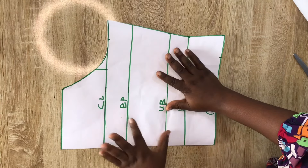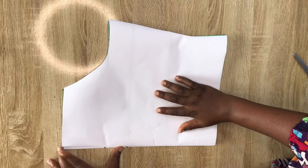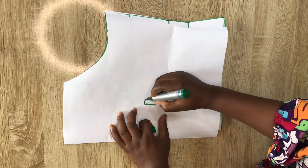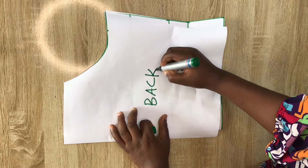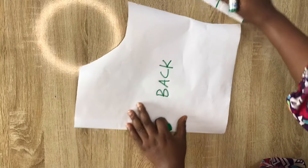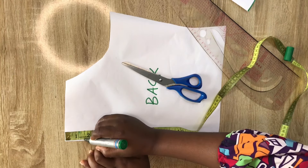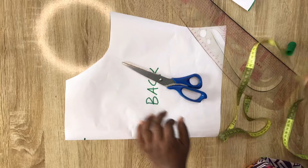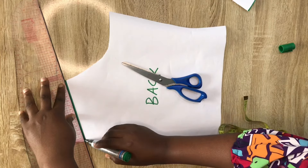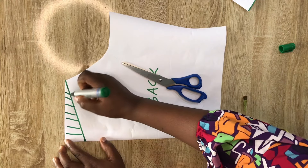After cutting the pattern, this is what it looks like. I've also cut an identical pattern — we'll use one for the back piece and one for the front piece. For the back piece I'm going to modify it slightly: the back neckline I don't want straight, so I'll come down by 1.5 inches and link it to the other side, giving a kind of V-neck. This is totally optional — you can leave it straight or create your own desired neckline for the back.